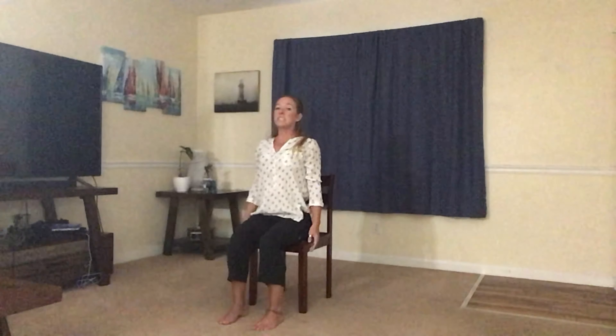On the inhale, slowly open the eyes and lift the arms up to the sky, reaching as high as you can. Exhale, let the arms slowly float all the way down. Taking a deep breath here, letting your shoulders relax, keeping your spine nice and tall.